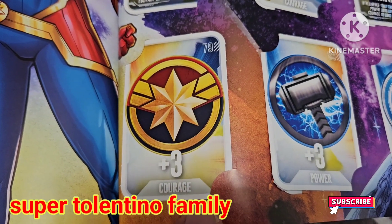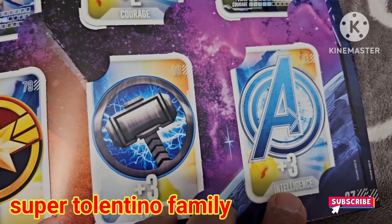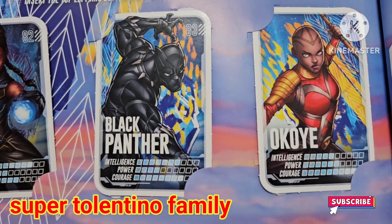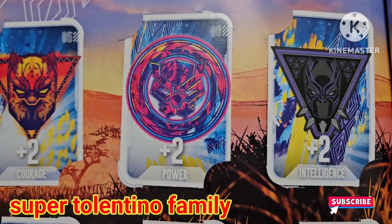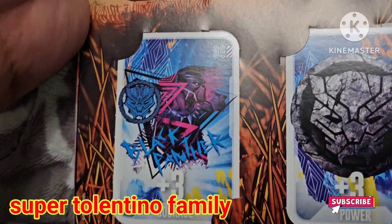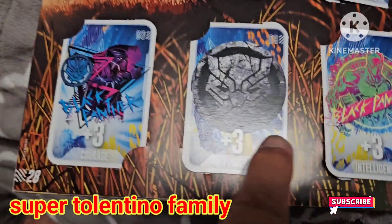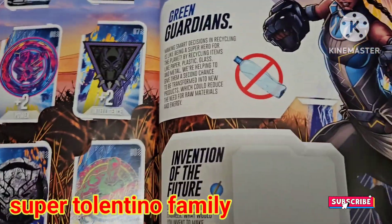Card 79 is a plus-three courage boost — a powerful boost card. Plus-three power is card 80, plus-three intelligence is 81. At 82 we have a hologram Shuri, 83 is Black Panther, 84 is Okoye. Cards 85 through 87 are plus-two courage, plus-two power, and plus-two intelligence booster cards. On the last page, 88 is plus-three courage, 89 is plus-three power, and 90 is plus-three intelligence — all Black Panther cards.